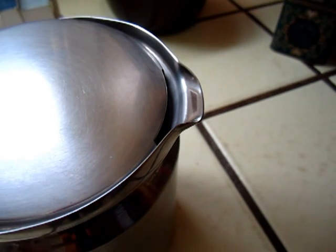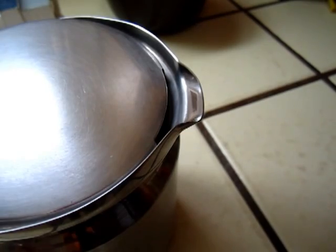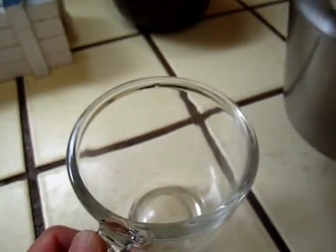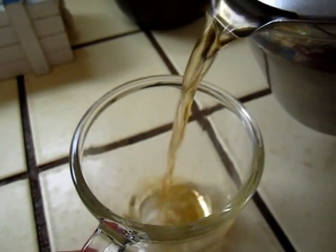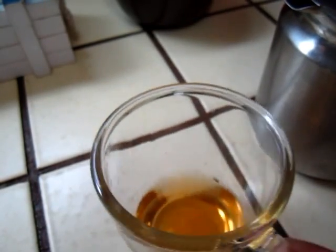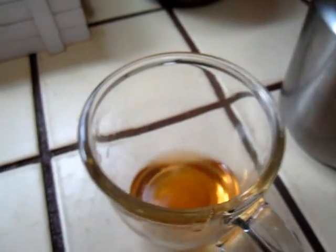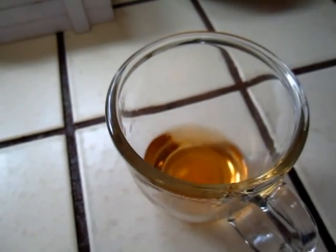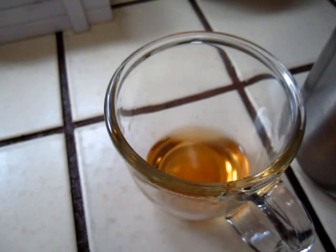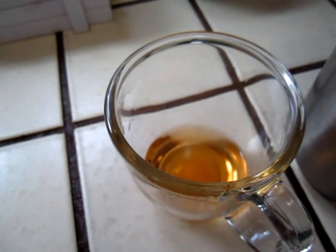From 4 minutes to 6 minutes, now it's 2 minutes of heat brewing — should be good. The color is quite a dark color. Let it sit a little bit.